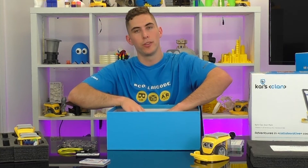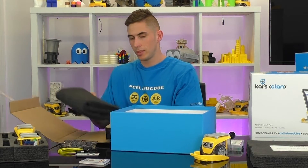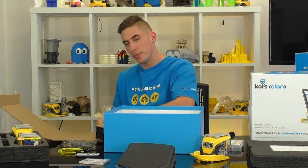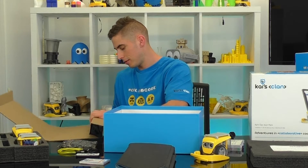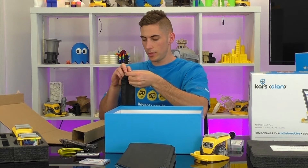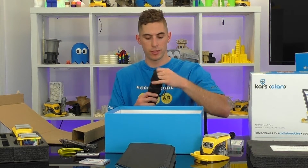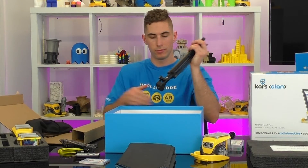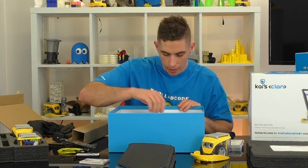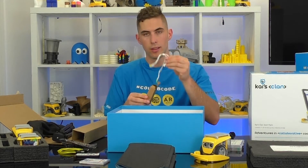Underneath here you'll find your tripod and your adventure mat. The adventure mat is where all the fun happens — we can roll this out and do some coding. The tripod holds Kai's eye up in the sky so that it can view the mats and track the robots. This tripod just folds out nice and easy. And finally in the box there are a few little boxes with some spare parts and some coding bit cables.